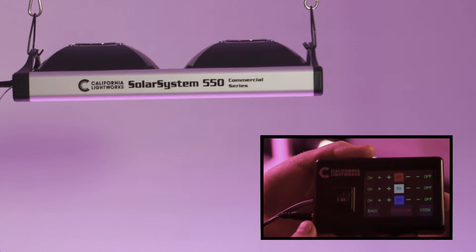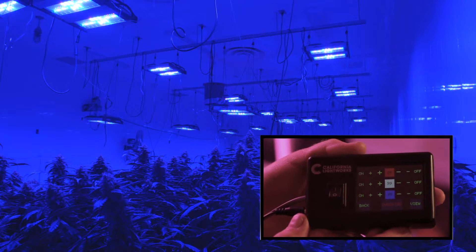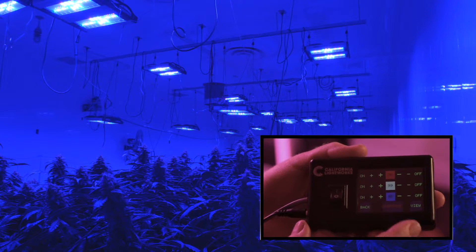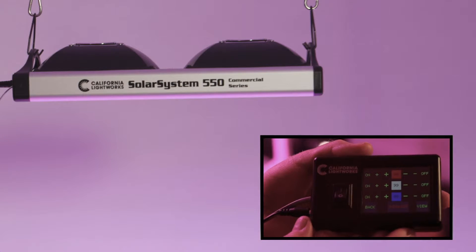There's also a trick that a lot of old-time growers knew about: during the end, you go to all blue — especially deep blue — for the last two or three days. Once you've already gotten your yield, it's blue that really drives resin development, smells, terpenes, and chemical profiles.